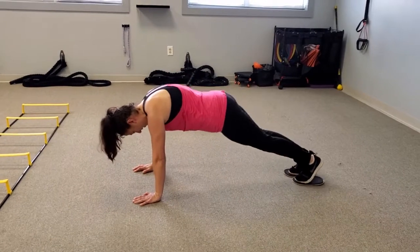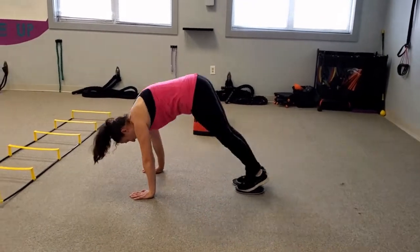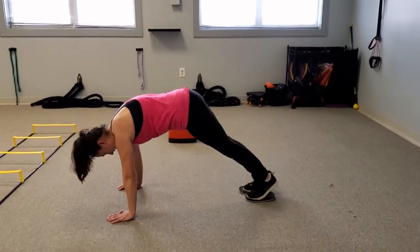Now Christy's going to do a pike — this is really good for core strength. You want to come in, yes, your butt's supposed to be in the air just like Christy's is. You want to come in like you're bringing your feet toward your hands. Again, these are very difficult, so if you're just starting out, maybe five to eight reps would be good for three sets.